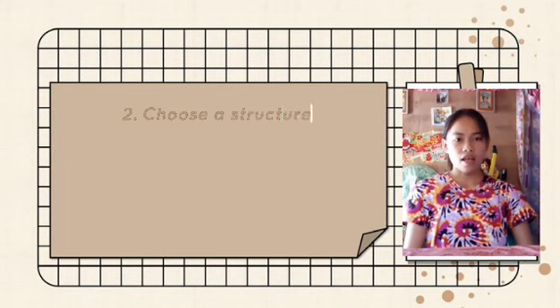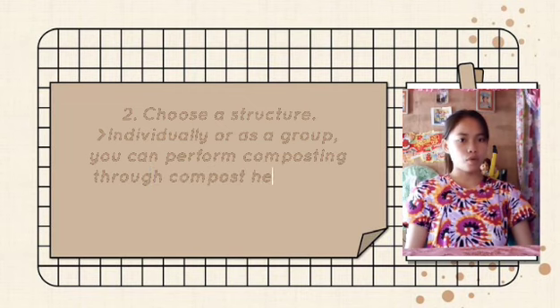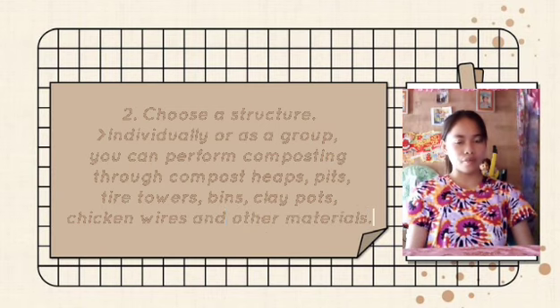Choose a container. Individually or as a group, you can perform composting through composting heaps, tires, towers, benches, clay pots, and other materials.